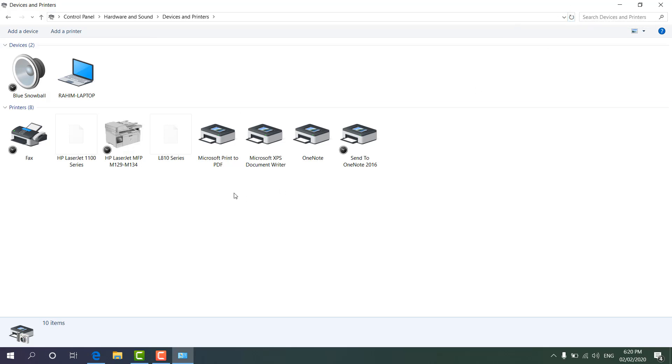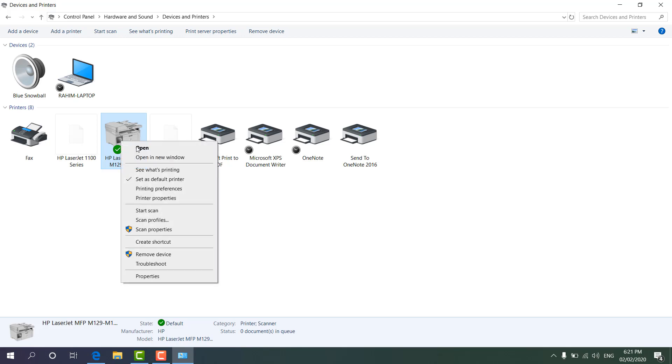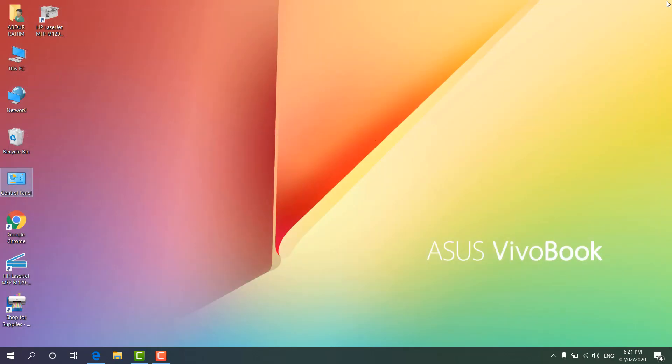You can see the same printer model is listed here. Make sure it is set as the default printer — that way, whenever you click Print, it will automatically print from this printer. Right-click on it and check whether 'Set as Default Printer' is selected. If it is default, you will see a green icon appear next to it.